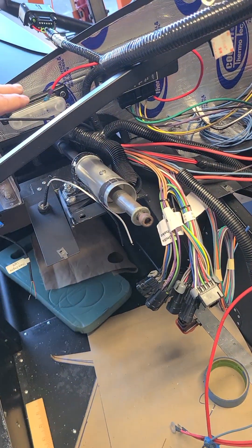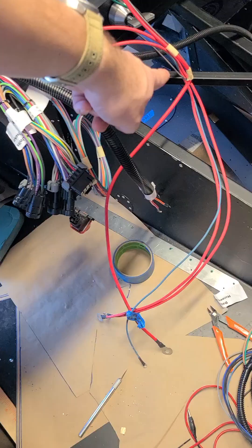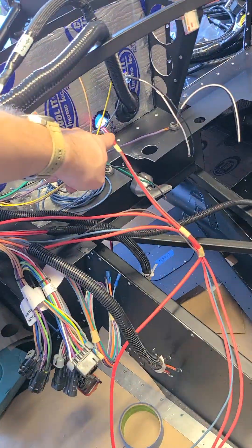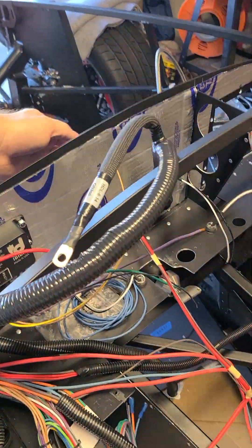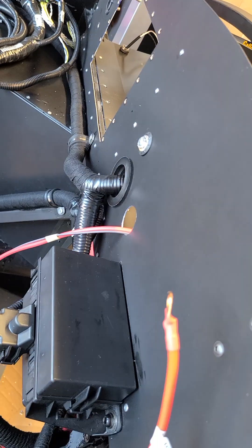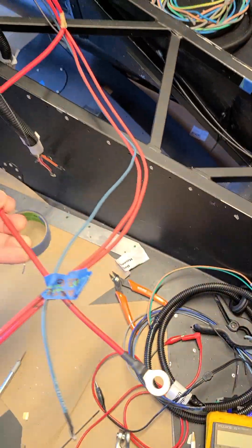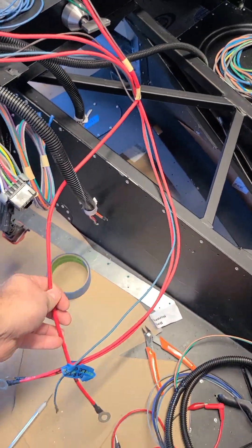Two of these are going to come up here — the two smaller gauges. The larger gauge actually runs and splits off to the alternator leg right here, which I'm going to run with the sending unit harness out of this middle hole here next to the Coyote harness. And that larger terminal here is the alternator.